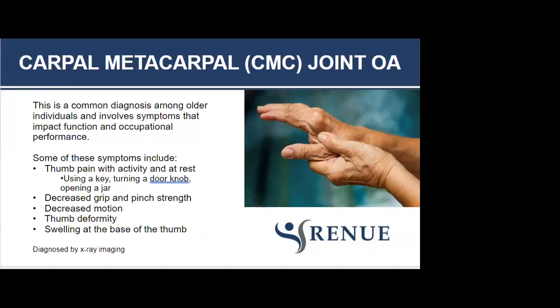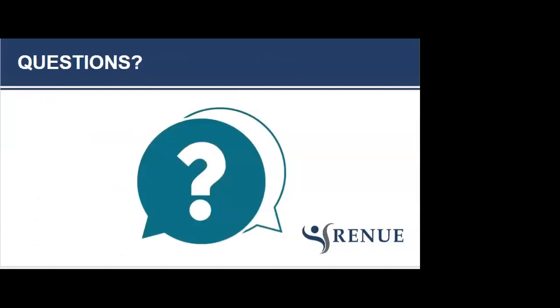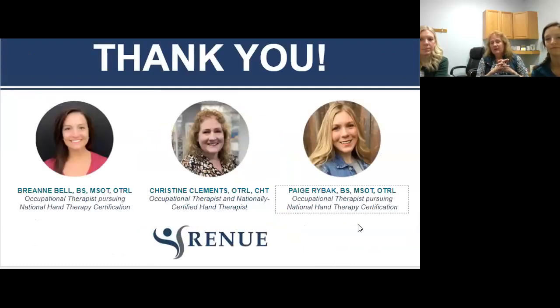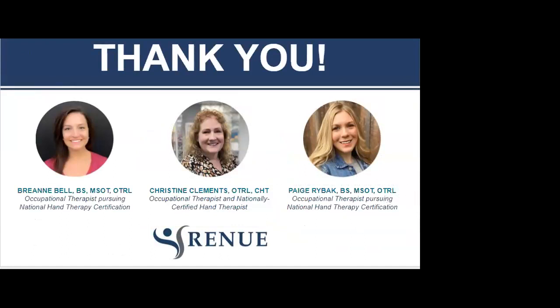Thank you to the presenters for sharing everything. We encourage anybody with a specific question to come in and get an appointment — everybody has different needs and the OTs can identify what's going on and give you a plan that works for your lifestyle. If someone is interested in outpatient occupational therapy, have your doctor write a prescription for evaluation and treatment with occupational therapy. If you have a diagnosis of OA or RA, that would be helpful to include. Look for the follow-up email with lots of good information and how to contact us.